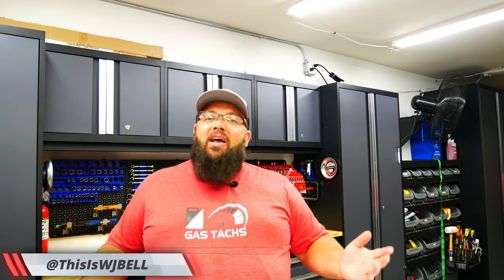Hey guys, welcome back to the channel. I'm Warwick and you're watching Gas Tax, the channel that's here to help you build your dream garage. And today I just received a package from Sonic Tools, so let's jump right into it.